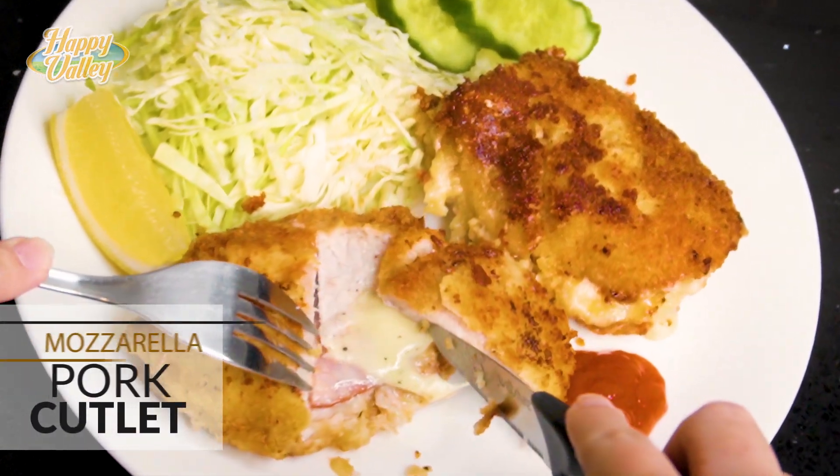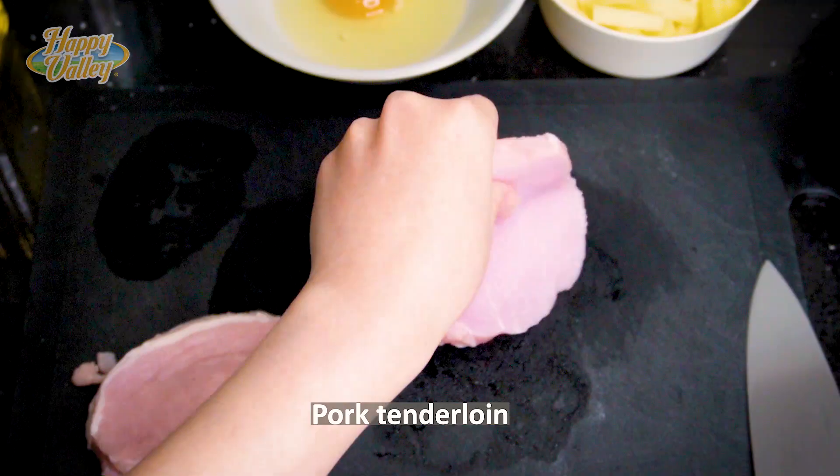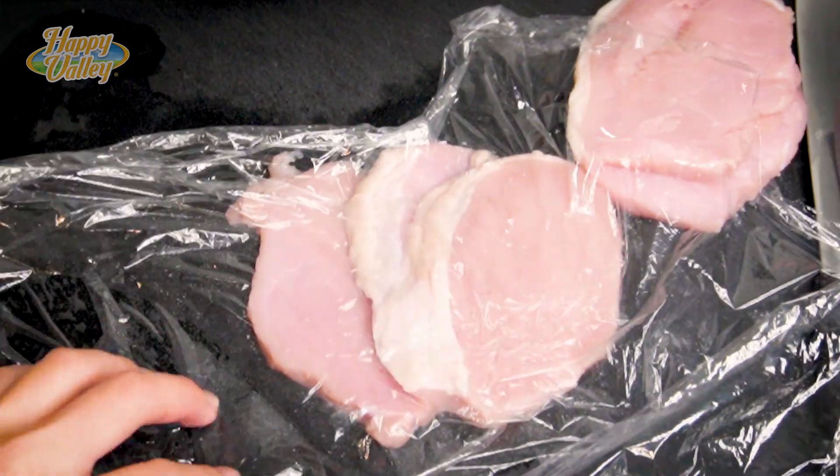Hello everyone, let's make a delicious mozzarella pork cutlet. Slice pork tenderloin horizontally, then flatten the pork.